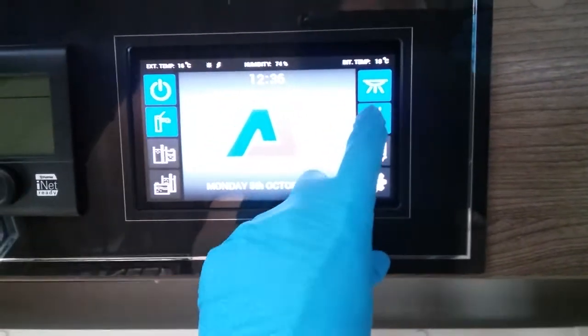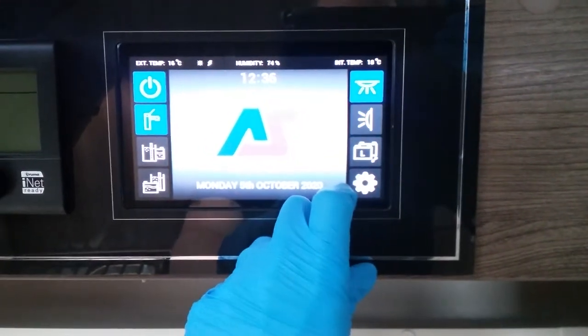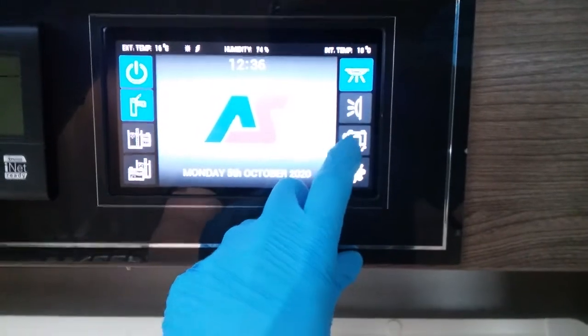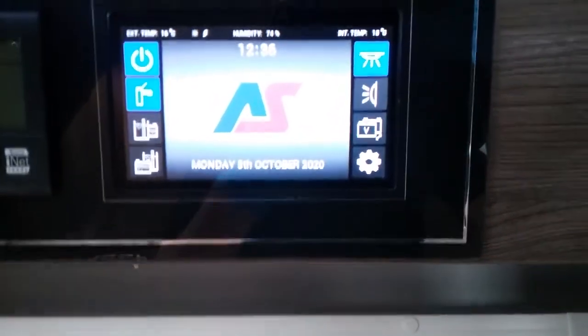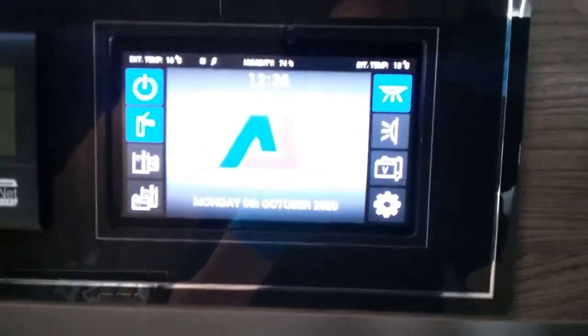Next we have awning light on and off. Then battery selection — at the moment you'll see we're using the leisure battery. If I press this we'll now flick over to the vehicle. Whichever battery you've selected on here, whilst you're hooked up to the main supply, is the battery you are charging.